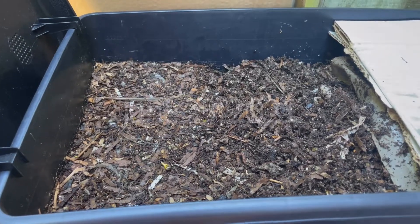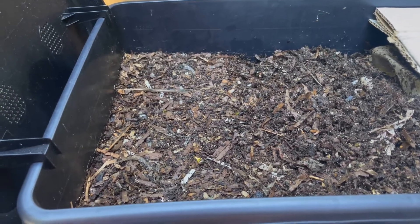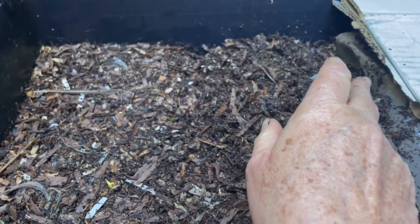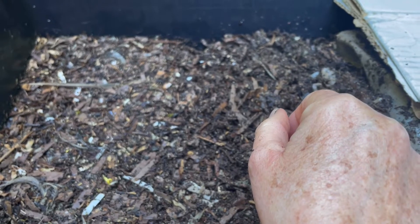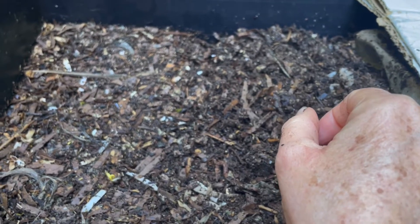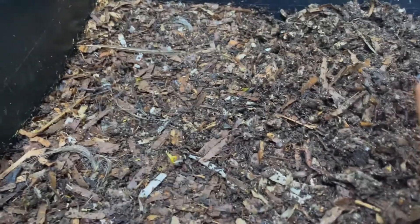I'm checking in on my Worm Cafe to see how my COVID haircut hair clippings are doing. I've already fluffed up this side of the bin and seen that they've pretty much worked through everything except the year-old Swiss chard stalks. They're softening up but they're not done yet, as well as about a two-inch segment of asparagus stalk that was similarly very woody. Otherwise they seem to be out of food, so let's see if they got around to eating my COVID haircut.